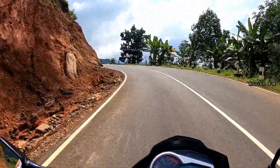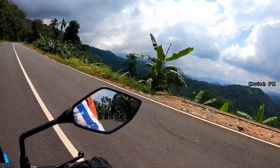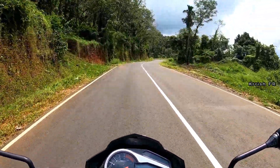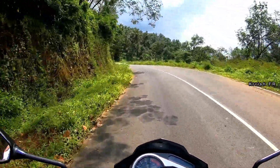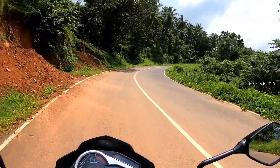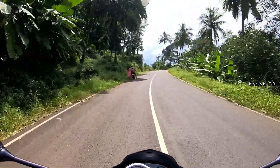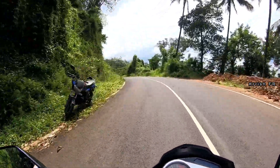The MRF tires give good grip on dry roads but not that great in wet conditions. In corners, the suspension being on the softer side means you will lose some confidence in hard corners. The brakes give good bite and the ABS is working well, but the bike only has single-channel ABS at the front — the rear wheel locks up and will skip when you push the brake pedal hard.